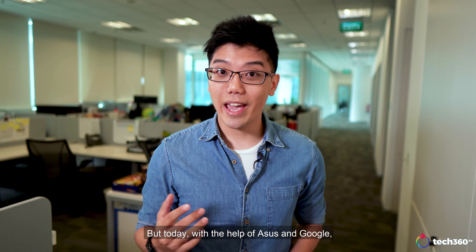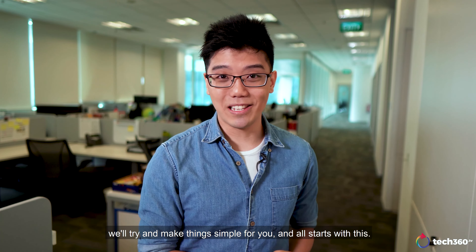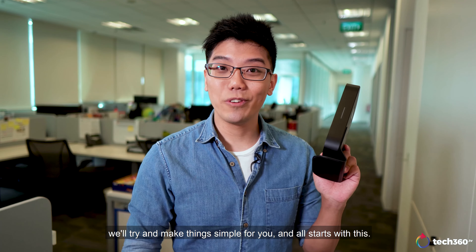But today, with the help of ASUS and Google, we'll try and make things simple for you. And it all starts with this.